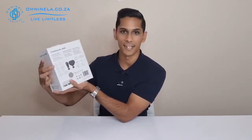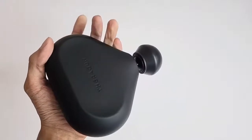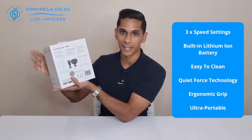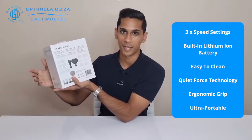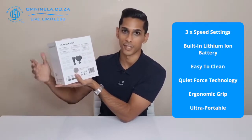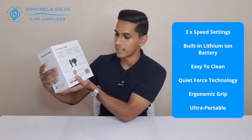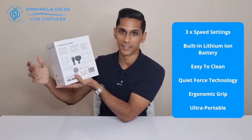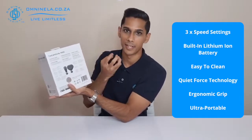Before we get into the box itself, let's have a look at some of the information Therabody has included on the outside of the packaging. We can see that the Theragun Mini has three different speed settings: 1750, 2100, and 2400 percussions per minute. It also has a built-in lithium-ion battery that gets you around 150 minutes of runtime depending on the speed and force applied during therapy. There's also a 12-millimeter amplitude — that's basically the distance the shaft is reciprocated to create the tapping motion.